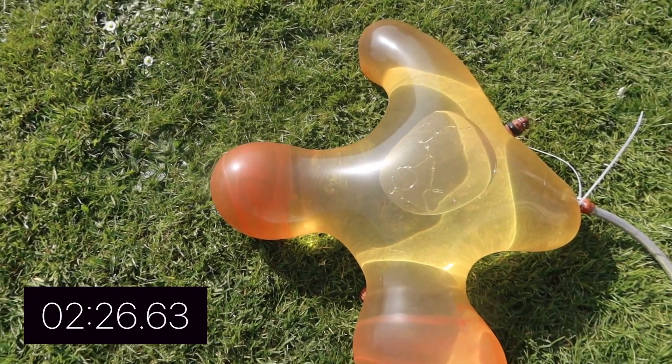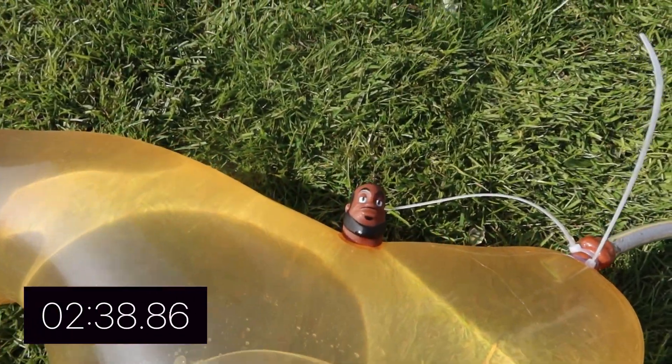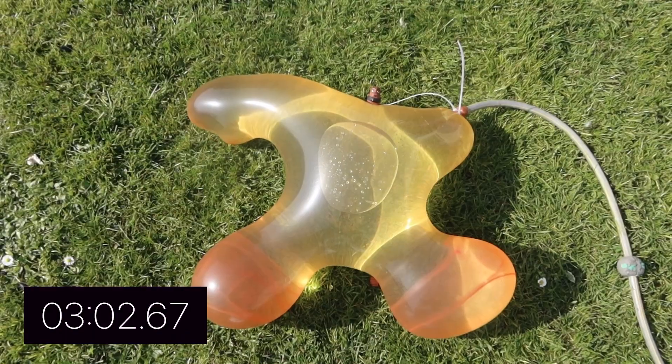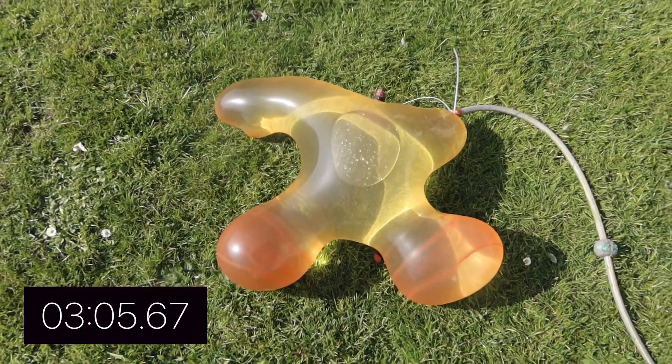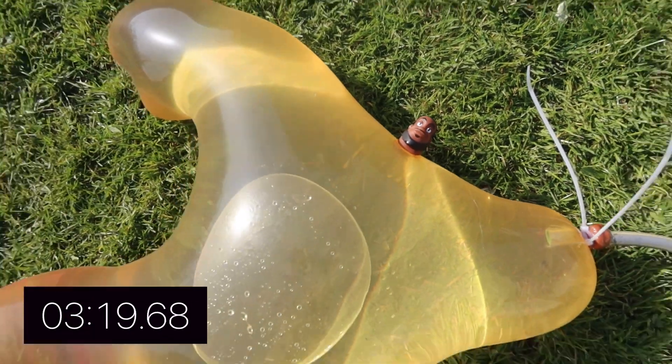We're like two and a half minutes in and we've got to give him that belly tap — you know we had to do it. Look at that little face just chilling. He is getting absolutely giant. His arms and legs have really taken shape now — look how massive he is.